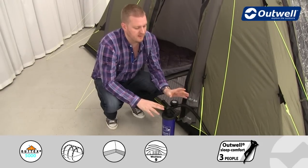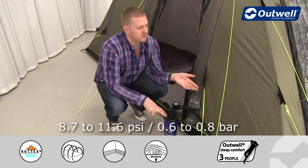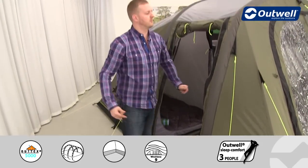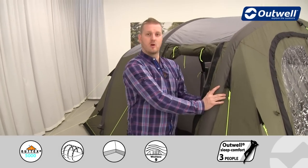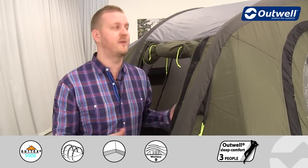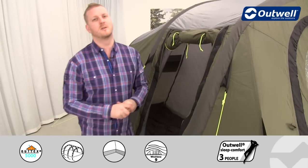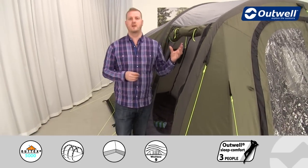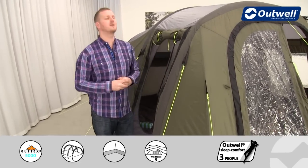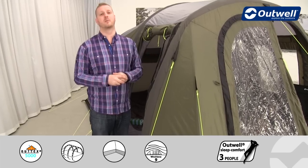We recommend inflating these tubes to between 8.7 and 11.6 PSI, which represents 0.6 to 0.8 bar. The more air that's in the beams, the more solid and stable they are. In fact, we've tested this tent to withstand a force 9 on the Beaufort scale, so you can be relaxed knowing the tent will stand up to bad weather conditions.